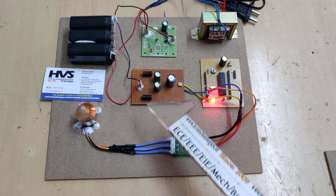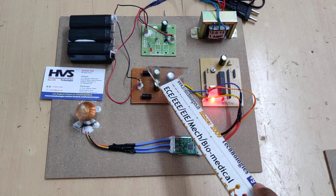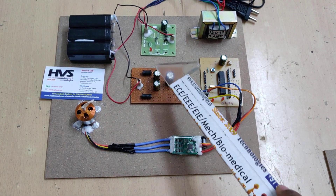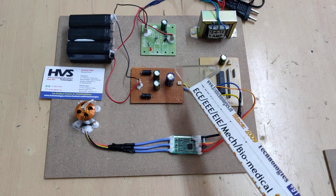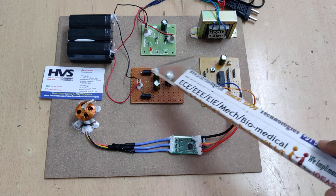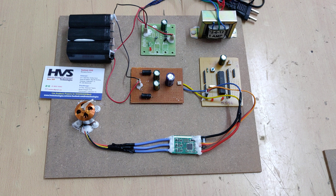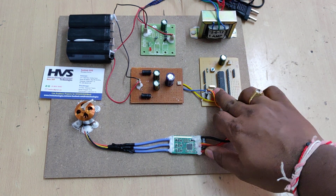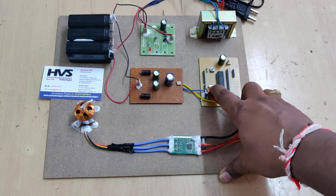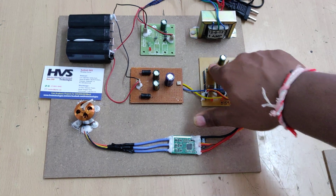Regarding component ratings: the common mode filter uses 2 inductors of 100 micro Henry at 12 volts, 2 capacitors of 1000 micro Farad 25 volts each, and one capacitor of 2200 micro Farad 25 volts. The microcontroller is the PIC16F72. On the motherboard, key components include a crystal oscillator providing 20 megahertz oscillating frequency to the controller, and a reset switch to restart the microcontroller, which plays a major role in this project.